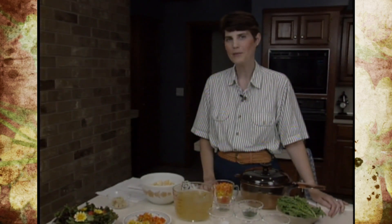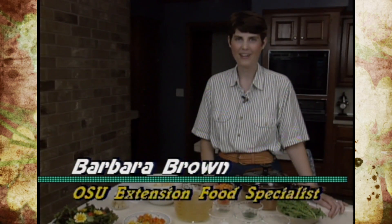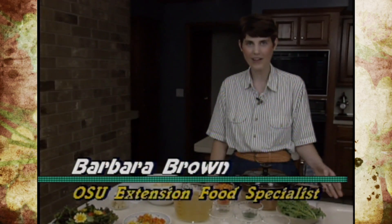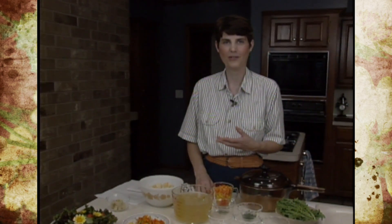Now we want to join Barb in the kitchen and see what kind of unusual recipe she's got for these particular flowers. Having all the edible flowers in the garden is a new experience for me, as I hope it is for you. This is something I must admit I've not had a lot of experience doing or eating, so it's been a lot of fun for me and my family as we work through the process.